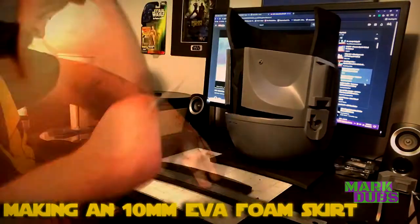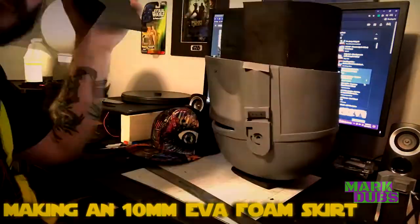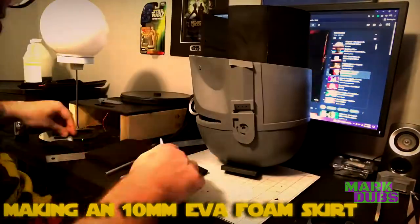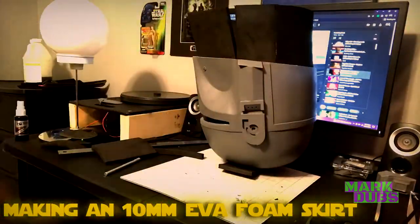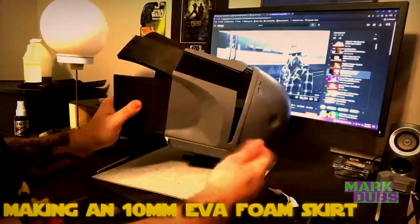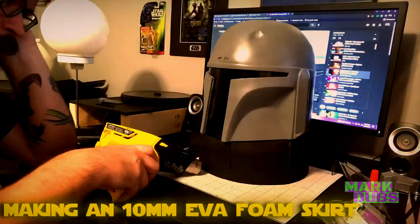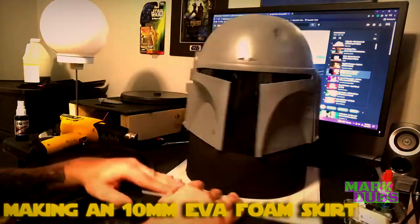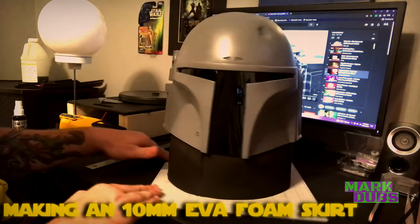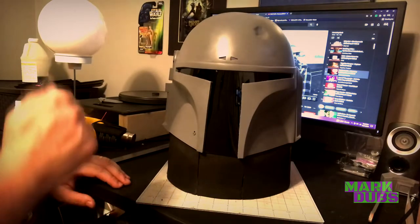In this first clip, the EVA foam skirt that I'm gluing five inches past the bottom of the helmet is for mess prevention during the casting process. The extra space extending past the bottom will prevent resin from spilling out of the inside of the mold. Slush casting involves rotating the mold on both its X and Y axis to create a hollow representation of the mold shape.